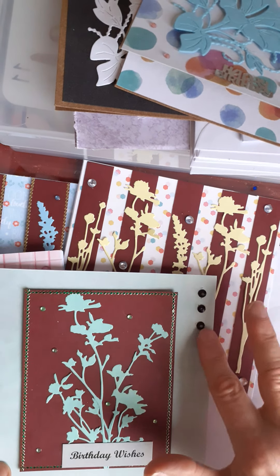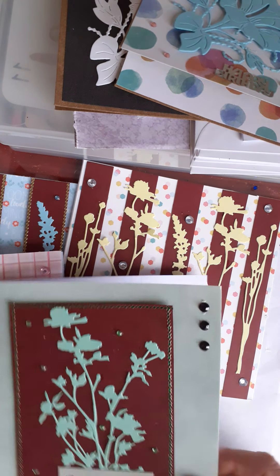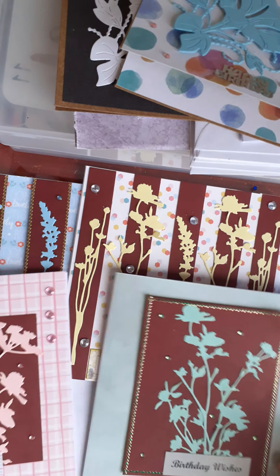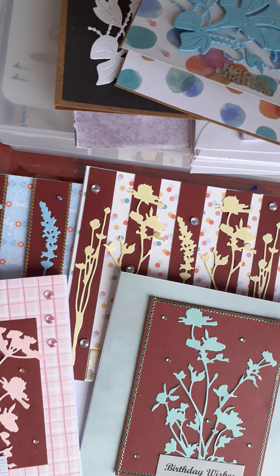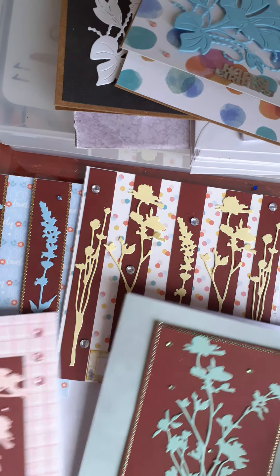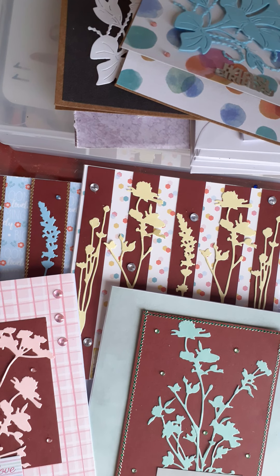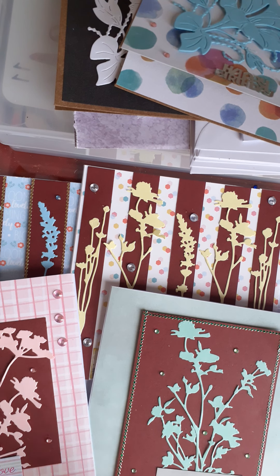And finally this one, where I used three, maybe four die cuts. I've layered them up on this maroon coloured card, put some small gems around and three big ones in the corner, and I just put 'birthday wishes' at the bottom. I'm actually quite happy with the way that's come out.